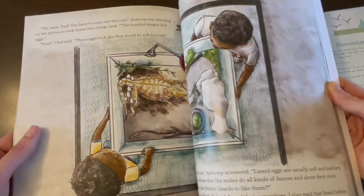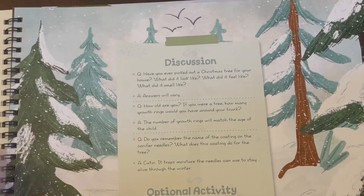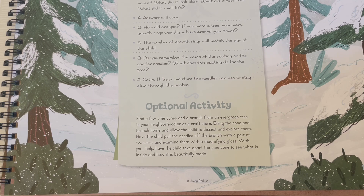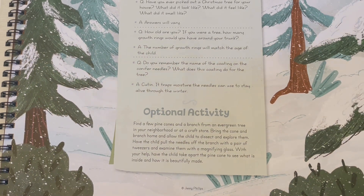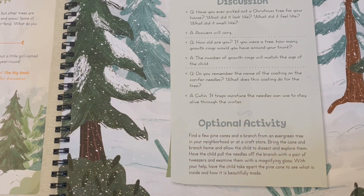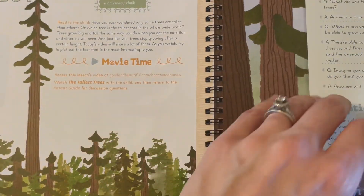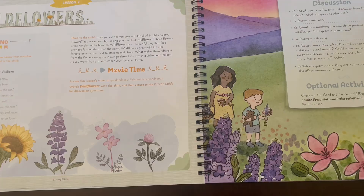There are discussion questions with answers and an activity — this one is to find pine cones and a branch from an evergreen tree in your neighborhood or at a craft store, allow the children to dissect and explore them, and have the child pull needles off the branches and examine those. Again, not too crazy, not too messy or time consuming. If you are a more hands-on mom, you can obviously add more and build on top of this — sky's the limit. But if you feel obligated to do all the activities like me, I prefer the ones that are a little bit simple but still fun and engaging.